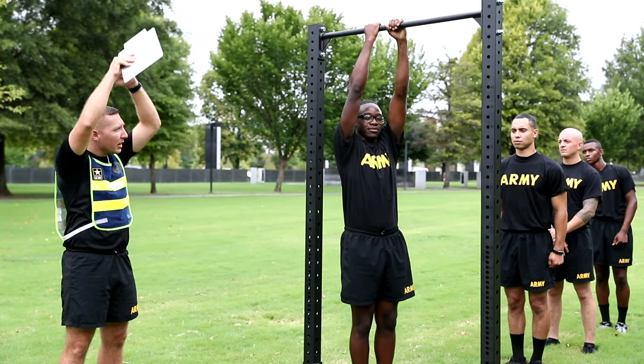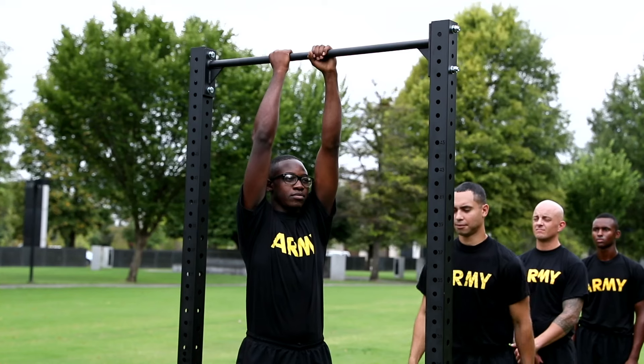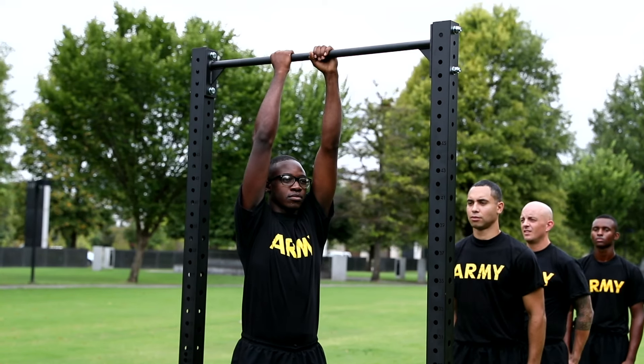On the command get set, the soldier will assume a straight arm hang on the bar with feet off the ground, knees bent if necessary, with hands at the midpoint of the bar with alternating grip.